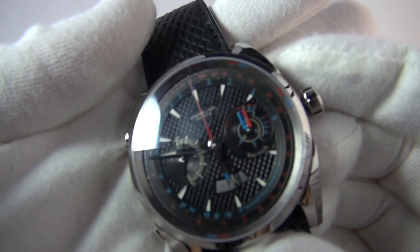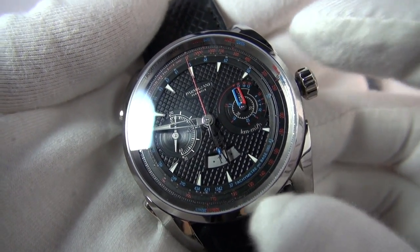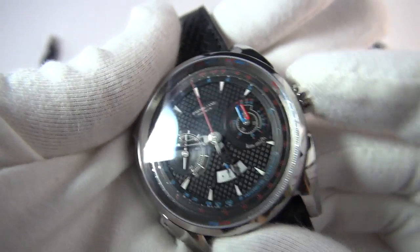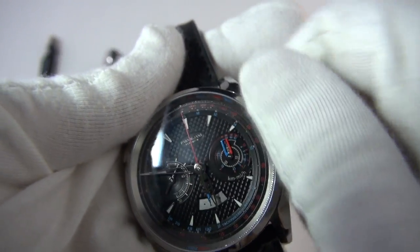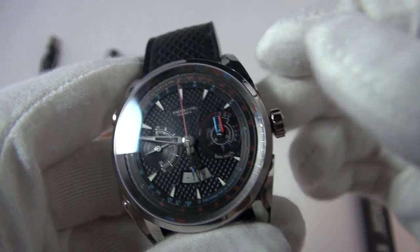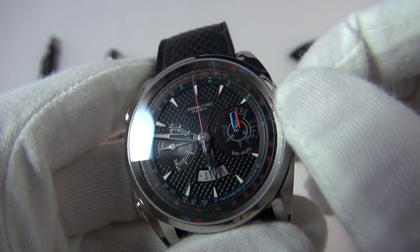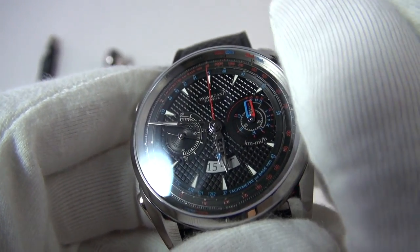If we pull out the crown, as you can see by the seconds, it is of course hackable. Pop it all the way back in and off it goes — we have manual wind as well. If we pull it out to the first position, you can see by the date at six o'clock that it has a quick set.